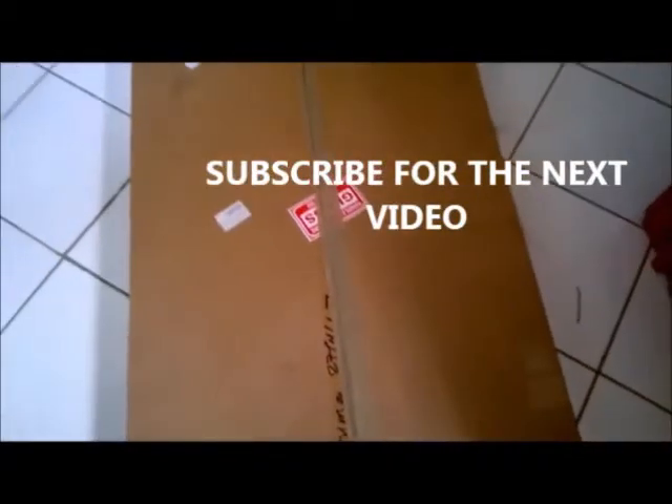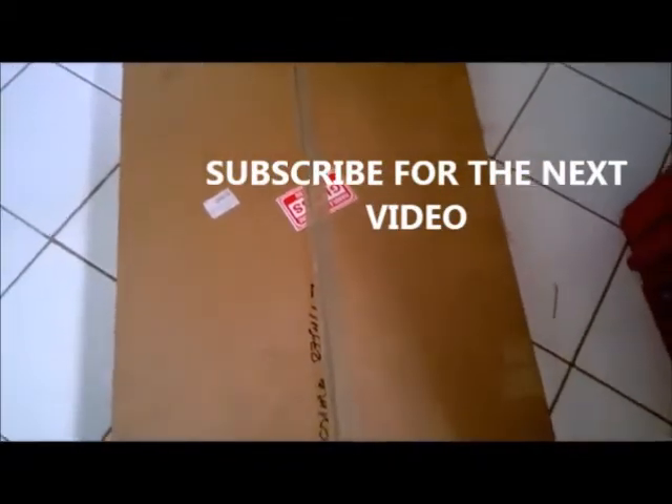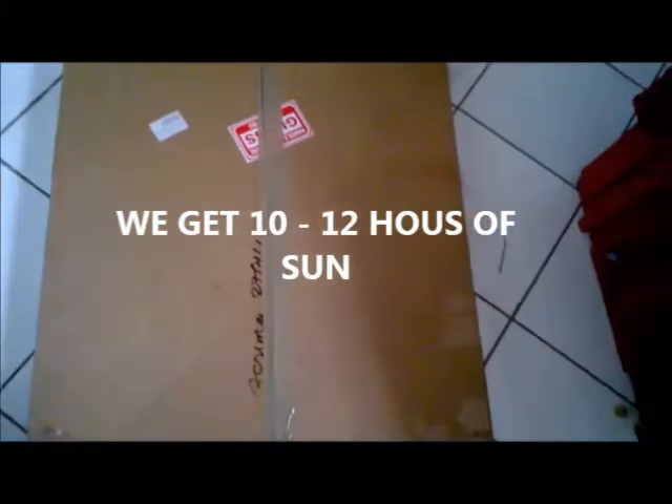Today I unbox this 100 watt solar panel that pushes 6 amps. We will be doing some solar activity here in the Caribbean — we normally get a lot of sun, so we are going to generate a lot of electricity. Subscribe to my channel for more videos and updates, so here I go with this unboxing.